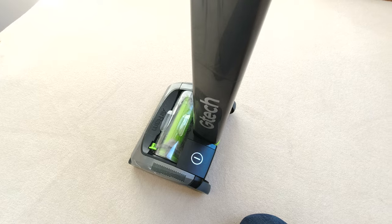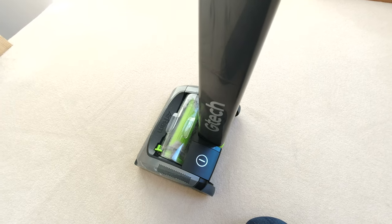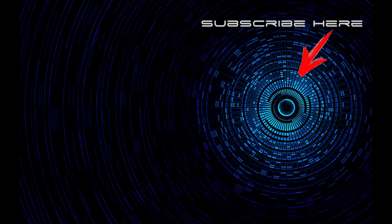I find it really light to carry up the stairs, the battery lasts quite a long while, and it does suck up all the dust and things off the carpet. So I do like it and I do recommend it. Hope you liked the video — give us a like if you did, and don't forget to subscribe to the channel. See you soon.